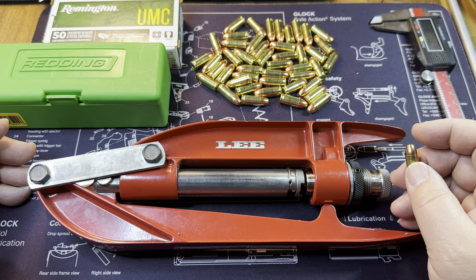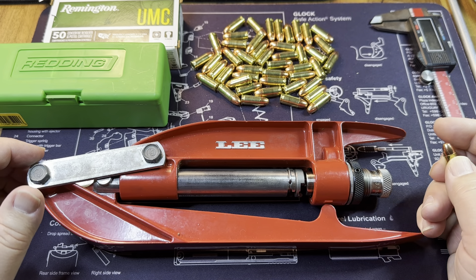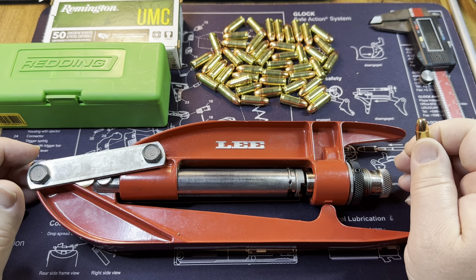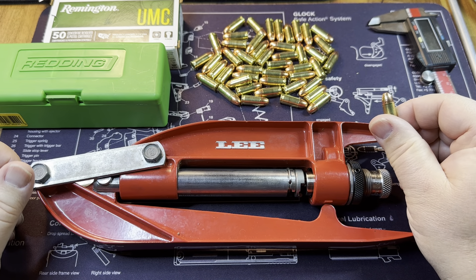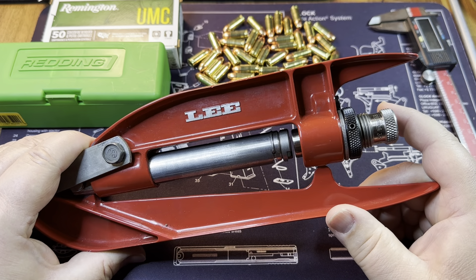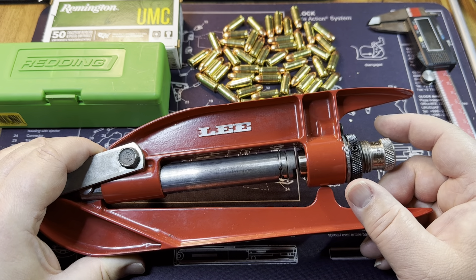Loose bullets are a real issue - essentially the bullets would come loose and you'd end up with powder everywhere, which is a big mess. So the goal I aim for is that when I push the round into something solid, the bullet is not going to move. I also don't want to over-crimp. Adjusting the die wasn't too big of a deal - basically screw it all the way in, back it out a couple turns, then go back in and adjust until you get the amount of crimp you want.